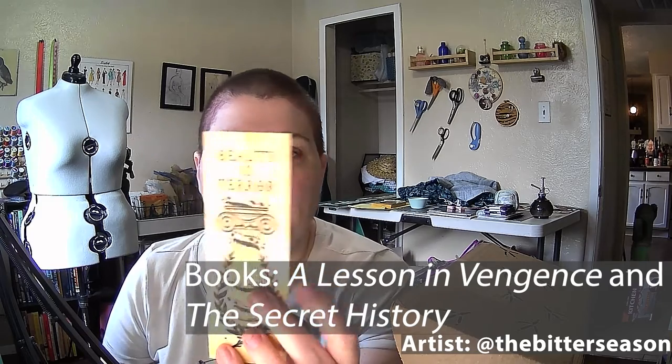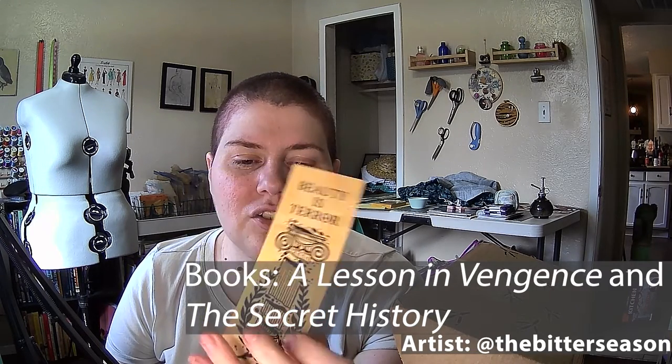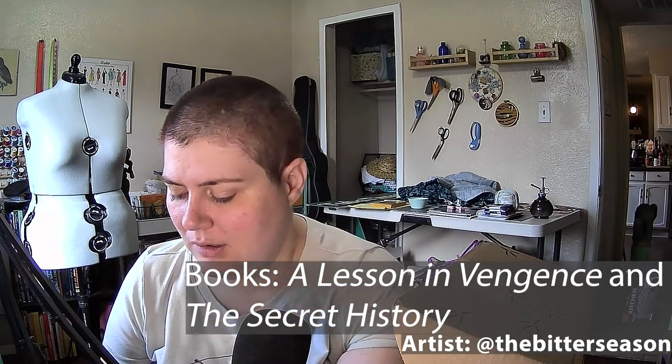And then we have — ooh! — a wooden bookmark. It says 'Beauty is Tara Ex Scientia Ultio — From Knowledge Comes Vengeance' on the back. Which is kind of cool. I like that. I love a good bookmark.